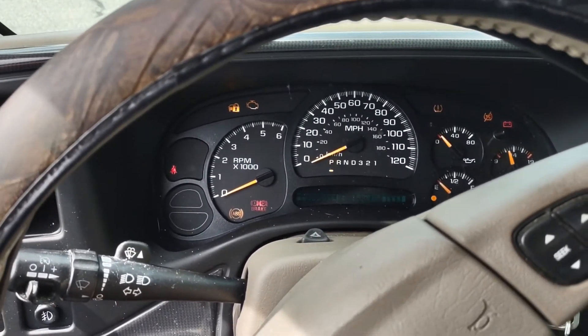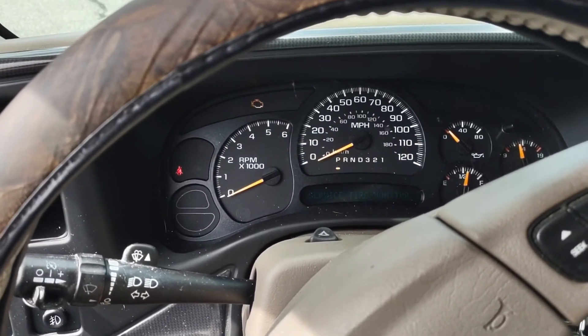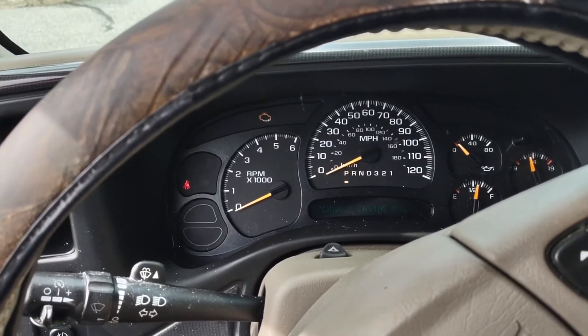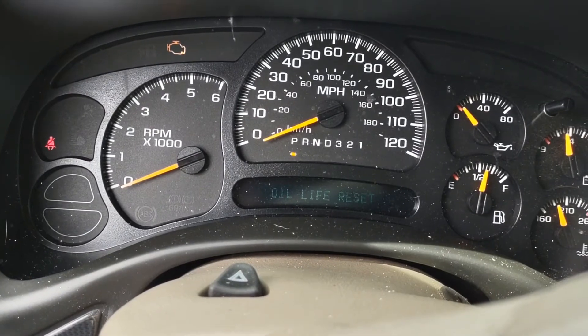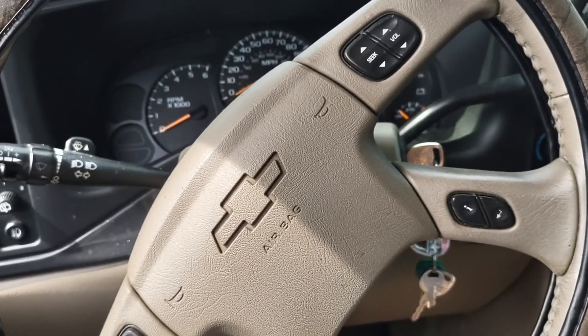Turn the key to the on position so everything comes on. Then take your right foot or your left foot — whatever your poison is — and push the gas pedal three or four times right to the floor. Oil life reset — that's how it's done folks.